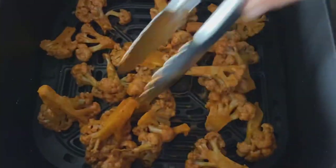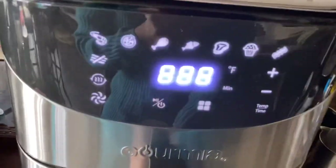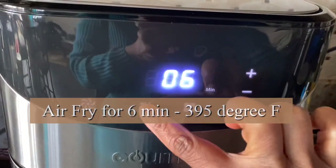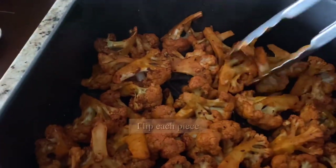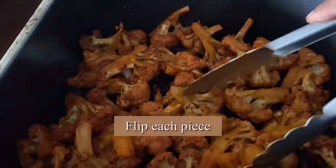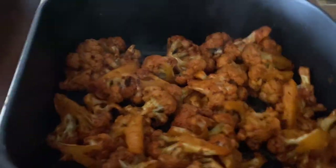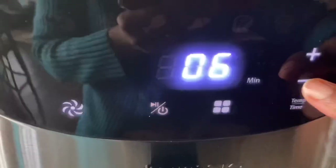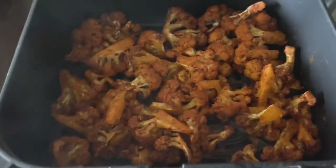Make sure they are not on top of each other and there is some gap between each piece. Air fry for six minutes at 395°F first, then flip each piece and air fry for another six minutes at 395°F. Keep in mind the settings of each air fryer are different, so use whatever setting suits yours best.